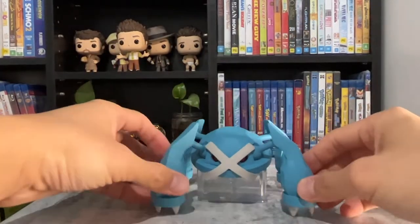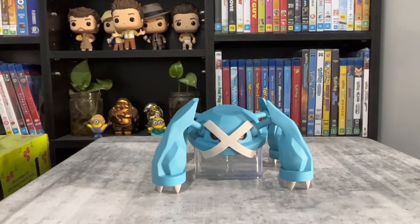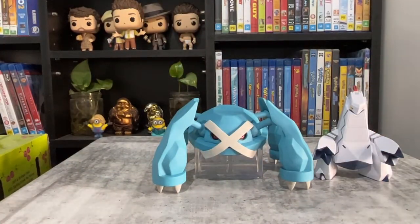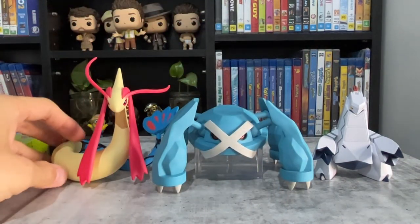But over time the figure might start to droop, so it's probably a good idea to use the stand. Here's the size comparison to Duraludon — Metagross is shorter but wider. And here's Milotic, who's a lot taller.